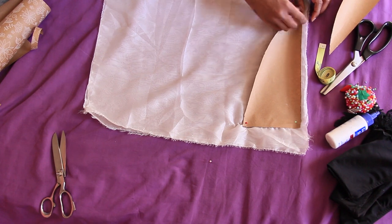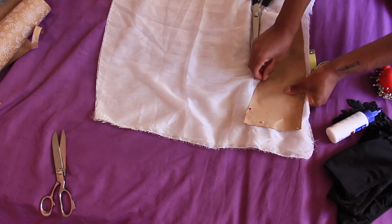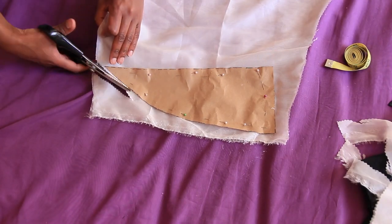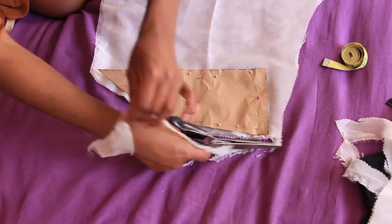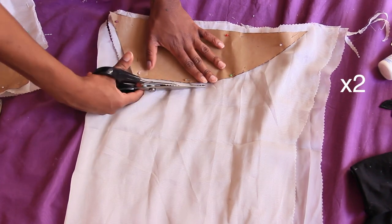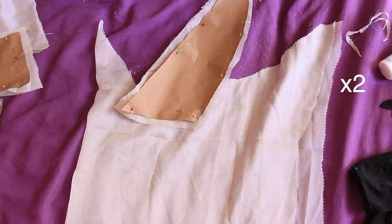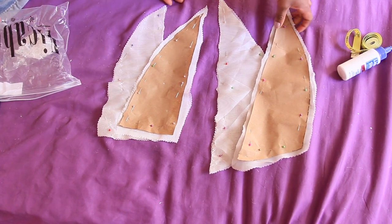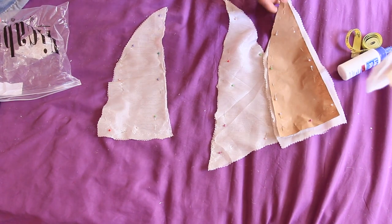When you double it up, it's going to be two pieces, then you do it again to make four. When cutting, be sure to leave about half an inch of seam allowance all the way around — that way if it's too big you can cut it down, but it's hard to make things bigger; it's easier to make things smaller. So I cut out two sets of the second pattern piece too, giving me four pieces of that side, and eight pieces total.